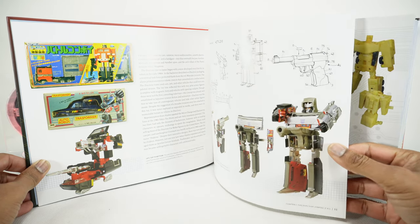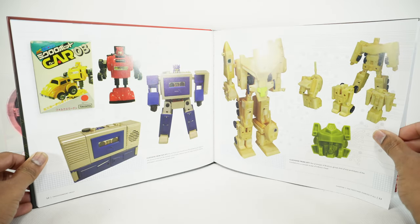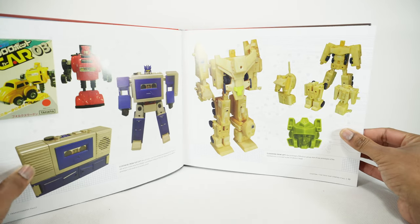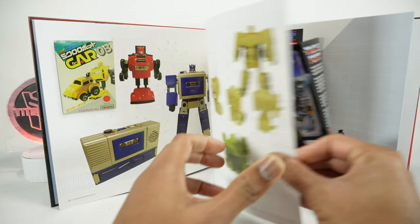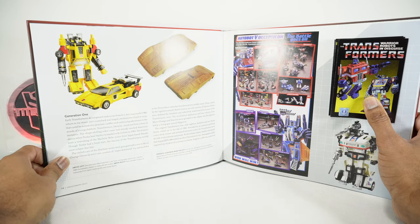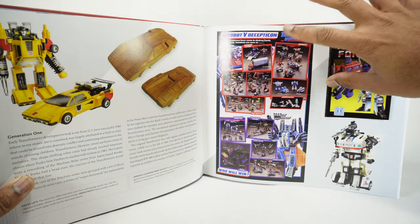There's that G1 Megatron, and here's some of those original toys. There's an early Blaster prototype as a cassette player — pretty cool. Here's some prototypes as well of Bruticus. Pretty neat. Some concept art. There's the G1 Sunstreaker and it looks like an early prototype done in wood. There's some original G1 toys.